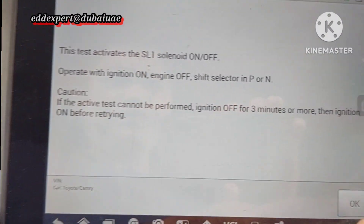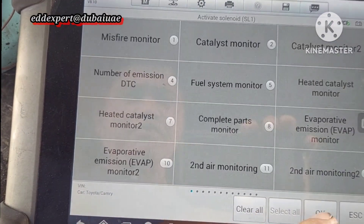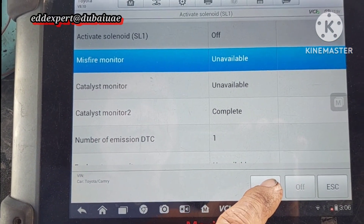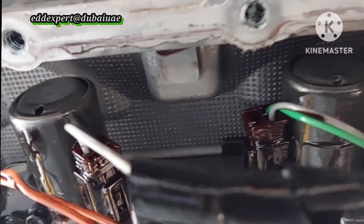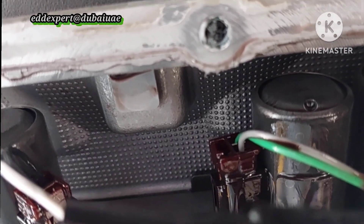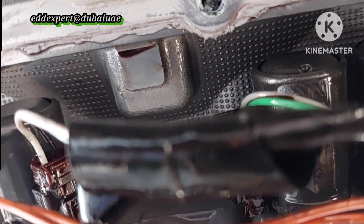Back to another one. This is the shift solenoid, another one. Select all, okay. See — on, off. I'll bring it closer so you can hear. Very silent, very silent.